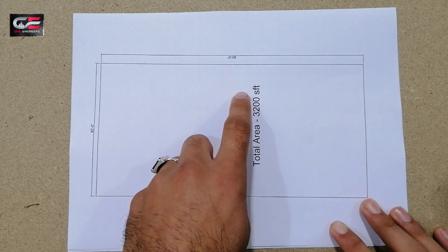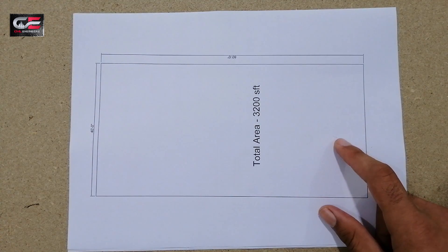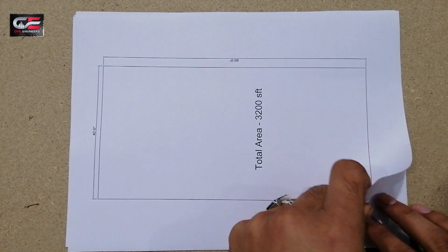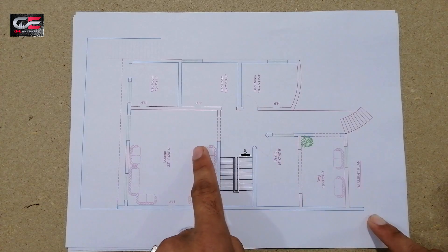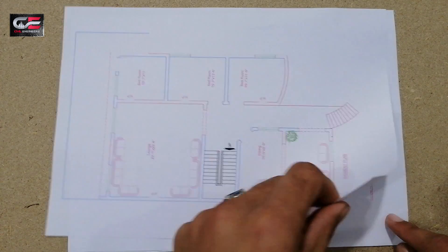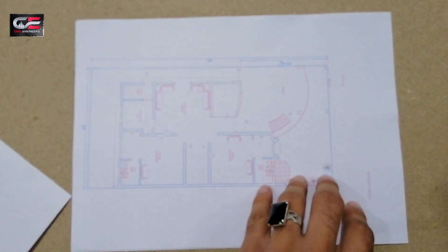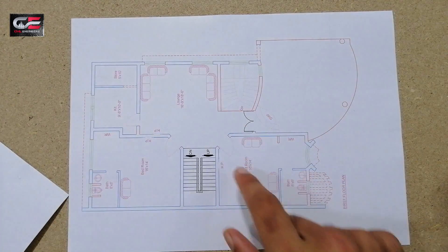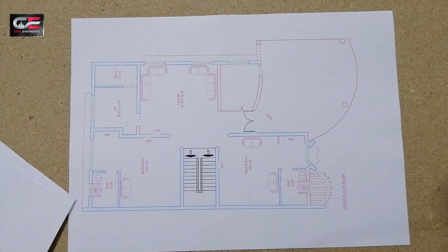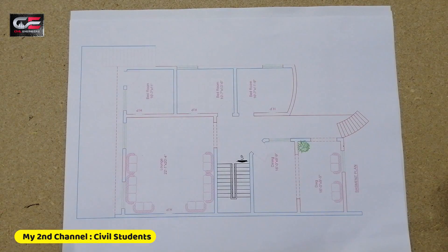In this plan we will do a design and I will show you the drawing. Here you can see this is the second drawing of the basement. After this basement, you can see this is the ground floor, and after the ground floor, this is the drawing of the first floor plan. Let's start — what is important in this drawing.